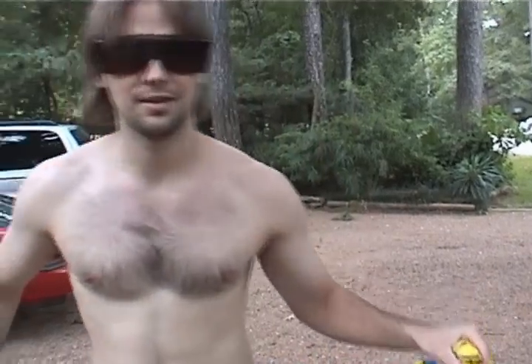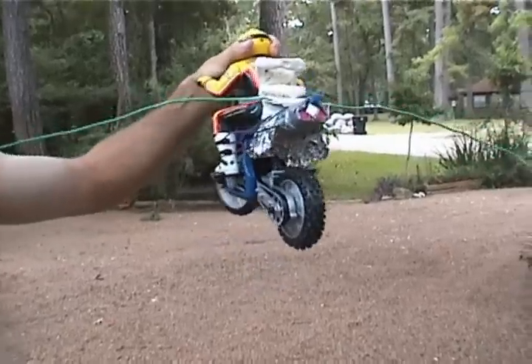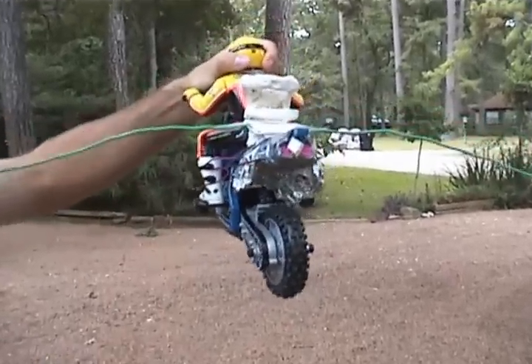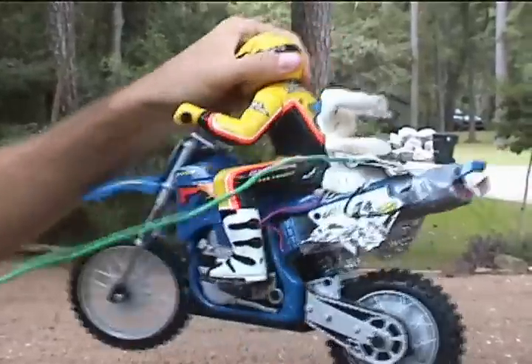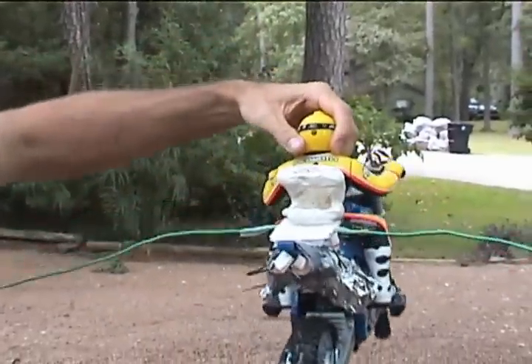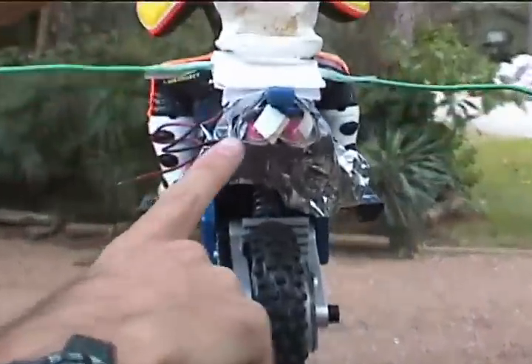This is rocket bike number two. We had the engines here and we had a problem with them not going off simultaneously. If you watch on the tape it goes this way and then curves back the other way because they weren't going at the same time. So now I've got both rockets in the middle and hopefully they'll steer a little bit better.